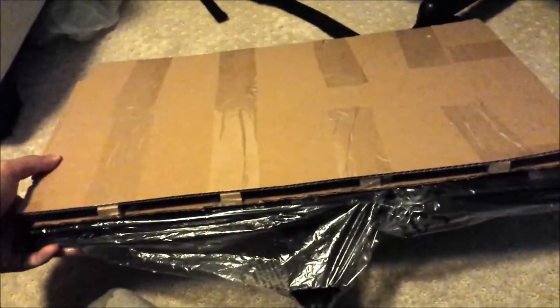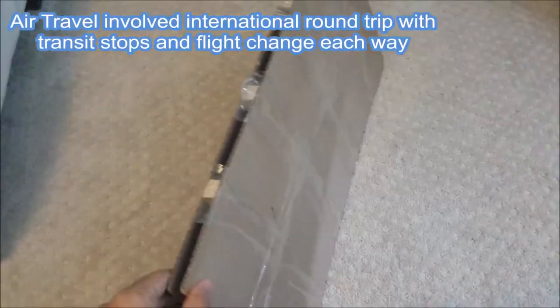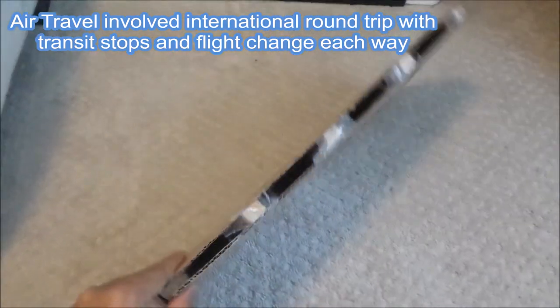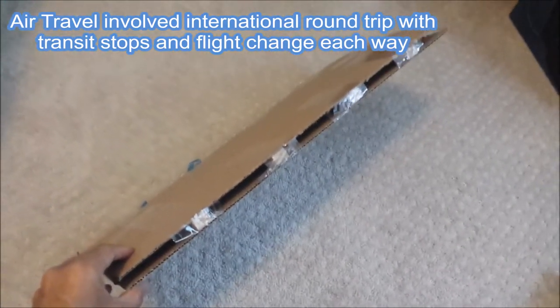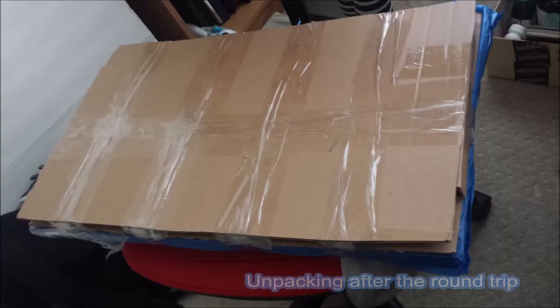In my case, the monitor did not suffer any damage after the air travel and it works fine. The air travel involved an international round trip with transit stops and flight chains each way, so the baggage and the monitor went through four rounds of loading and unloading process at the airports during the entire trip.